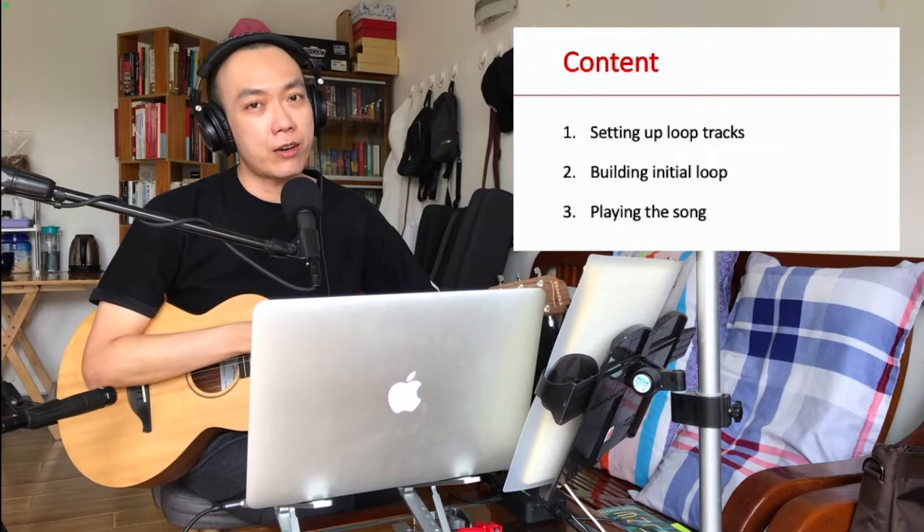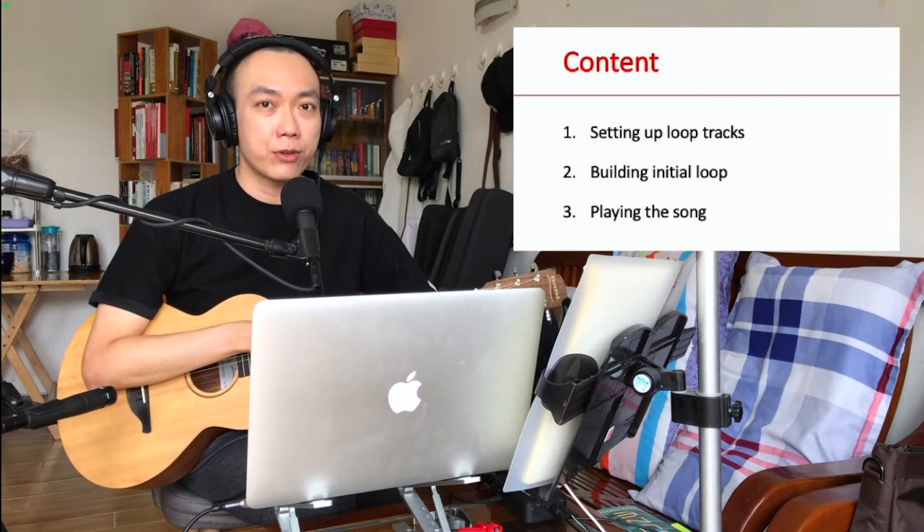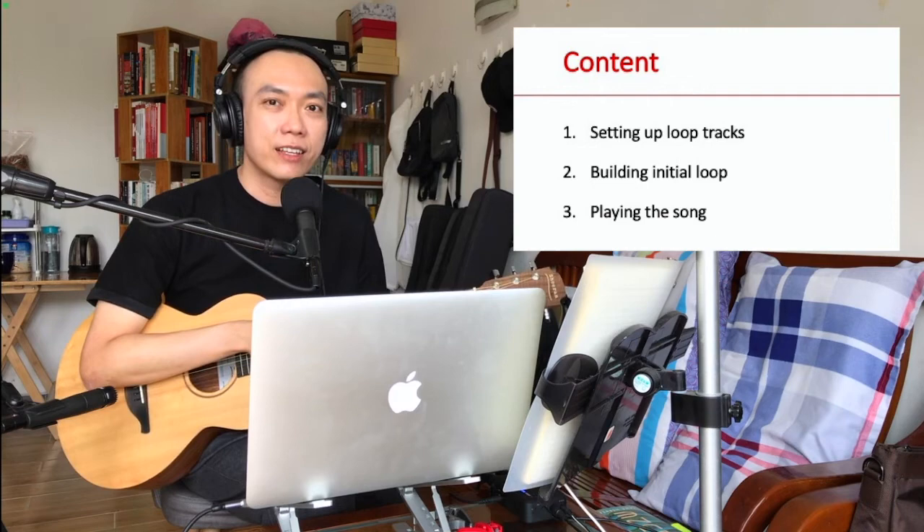This tutorial is divided into three major sections. In the first one I'll show you how I set up the tracks in my loop pedal. In the second one I'll show you how to build the initial loop before we start playing the song. And in the last one, the third one, I'll show you how we play the loop pedal throughout the entire song.